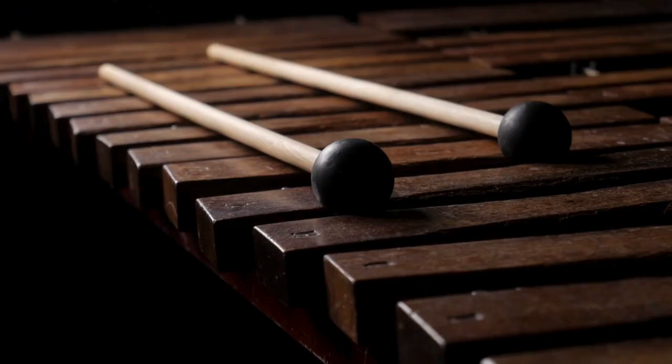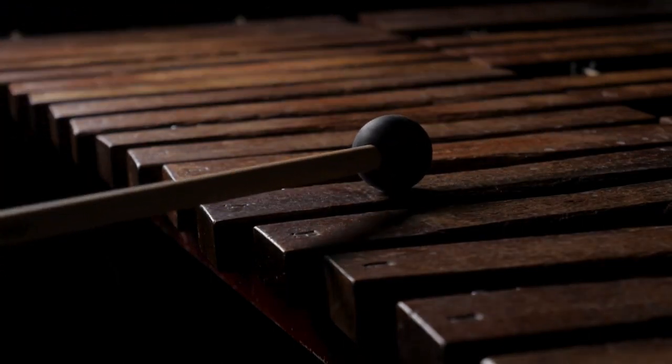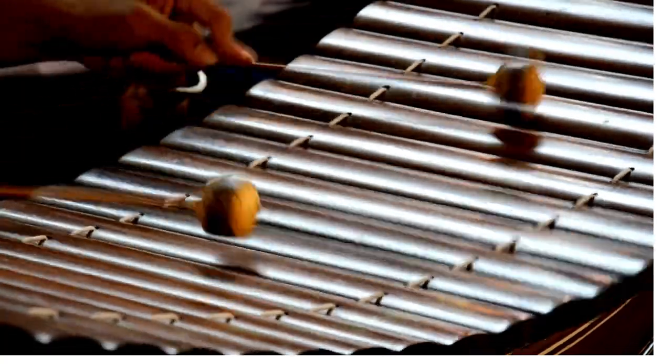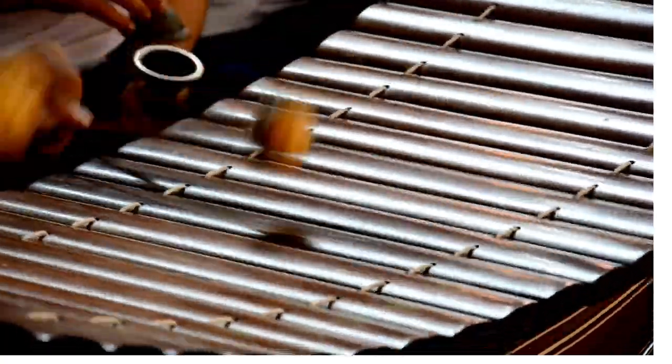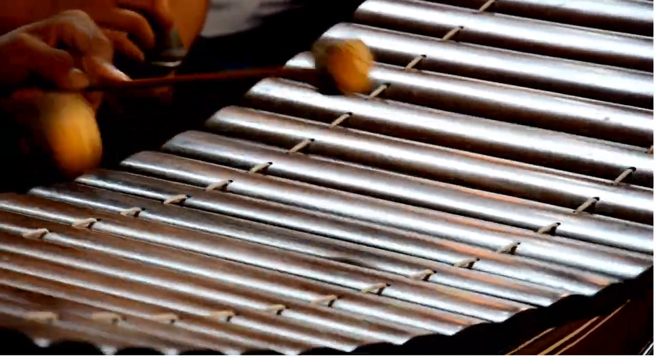Next time you hear a mellow, resonating melody or a bright, playful tune, you'll know whether it's the soulful marimba or the lively xylophone serenading your ears. Stay curious, music enthusiasts, and remember — every instrument has its own story to tell, its own song to sing. Happy listening!